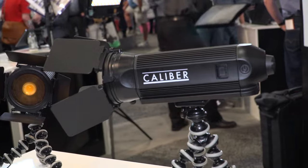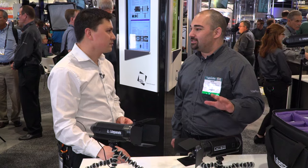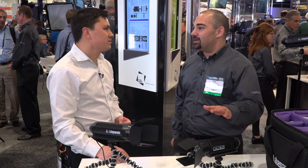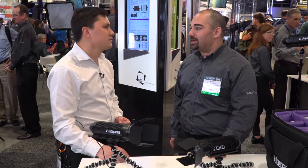How do you measure the light output from this light? We actually have all of our fixtures independently tested at a testing lab facility, ITL, and we have full photometrics available on our website at lightpanels.com.